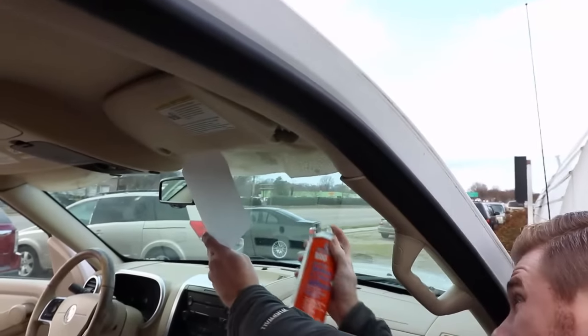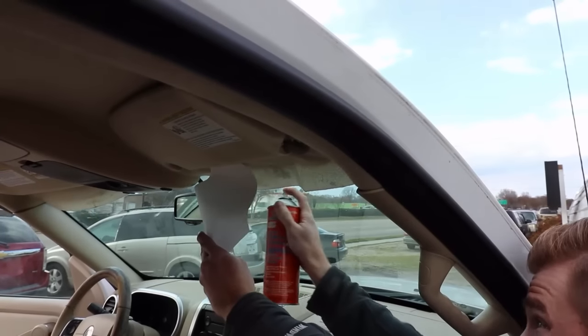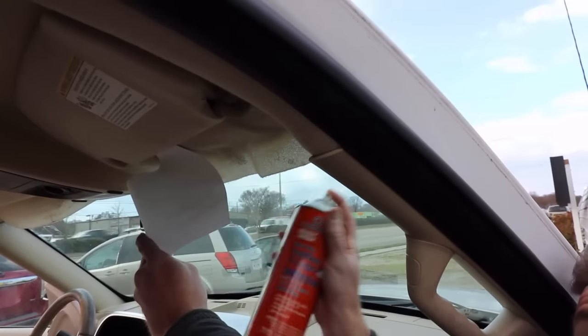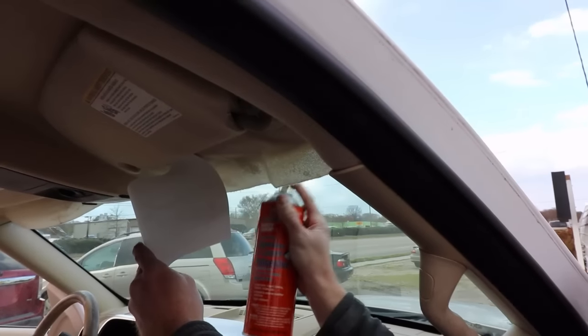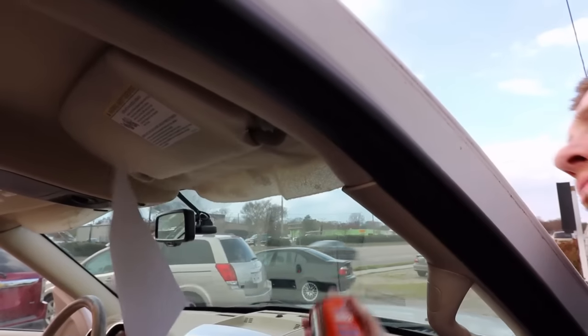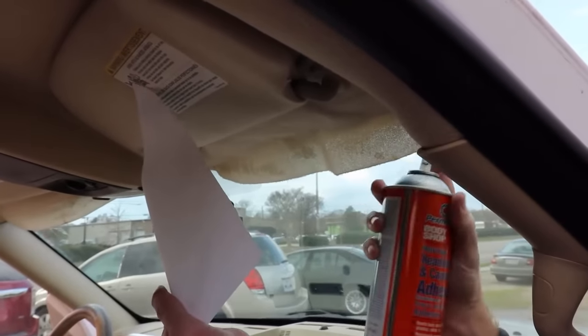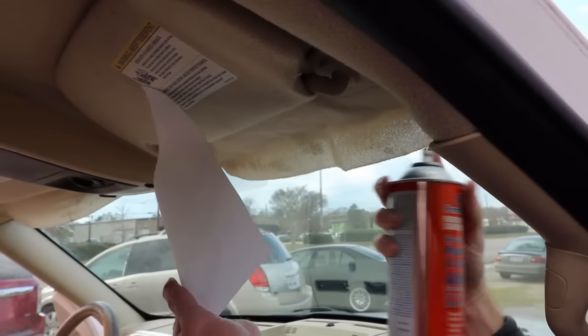I'm going to start on this side, come from underneath, and try to hit all the surfaces while trying not to spray on the headliner beside it. Nice, even strokes — you don't need to get too much. You can use the glass to see through, though you can't see into the corners. That's the top of the actual headliner. Now I'm going to do the fabric.